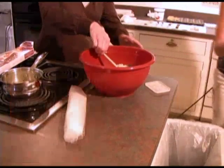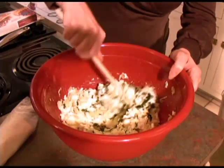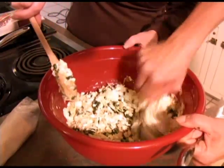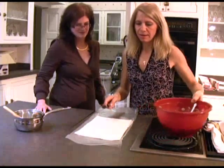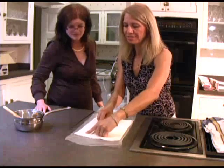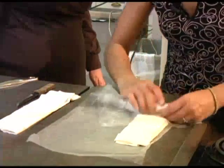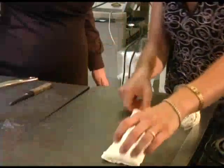Just mix it all together. Break up the spinach if it's sticking in clumps. Once I've opened up the phyllo dough, I'm going to cut it in three long sections all the way through — I'll score it all the way down. Two of the sections I'll keep covered so they don't dry out, and these I'll start using at once.